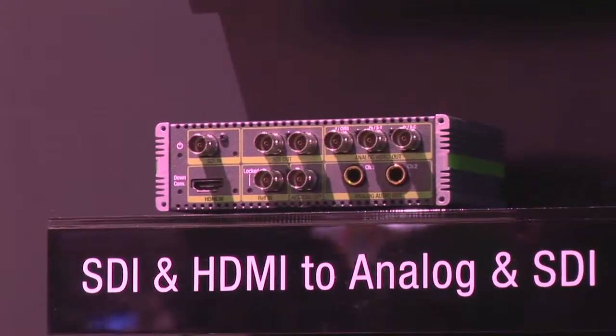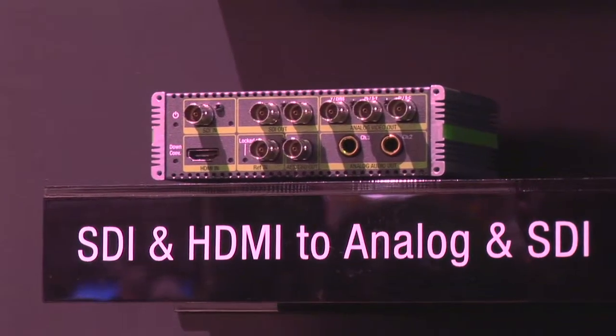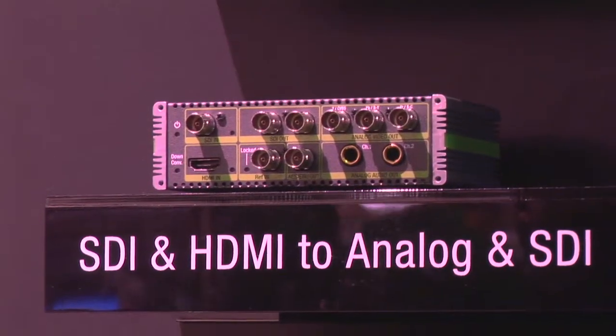Actually, the G2 is the other direction. I'm taking SDI in, and I'm down-converting if needed, and going out analog or digital, and de-embedding audio as well.